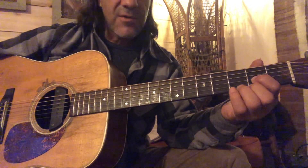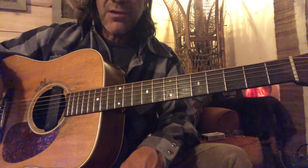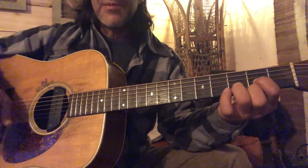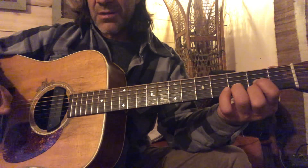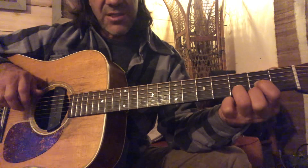All right, Drop D tuning — let's take a quick look at it. All it is is dropping your low E string to a D note. It opens up the guitar; now you can play all six strings on the D chord and lets you do a few more things.